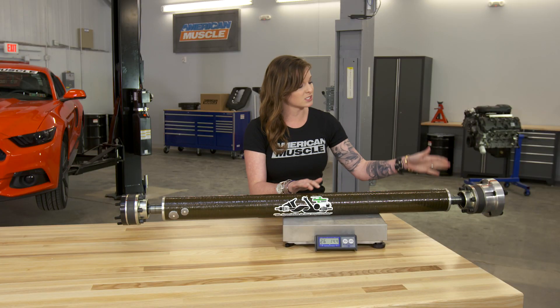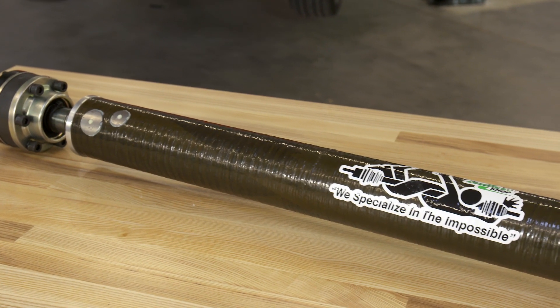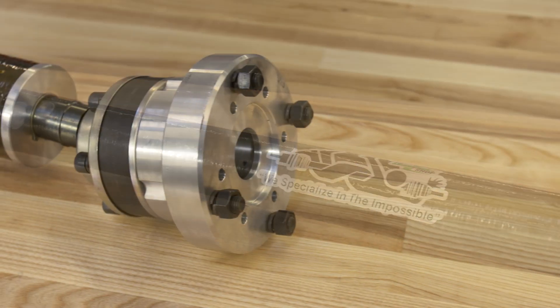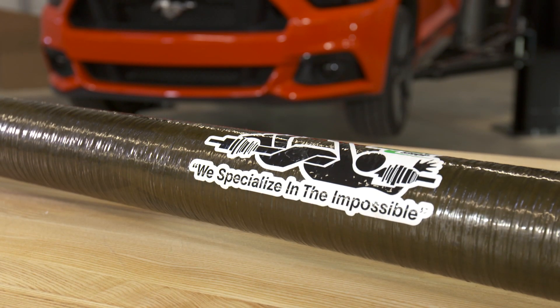Now keep in mind that we do have the adapter plate on this, which is going to add a little bit of weight to it. The weight savings here should mean improvements such as faster revs, better throttle response, and less vibrations or clunking during driving.